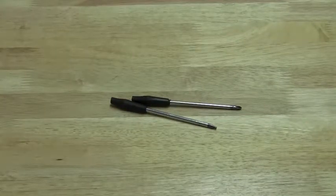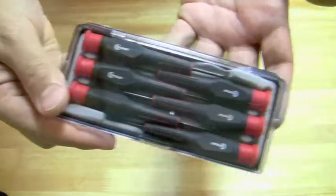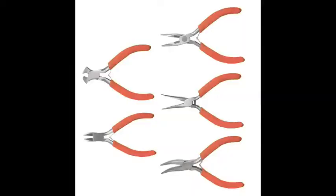You could also get precision screwdrivers. I bought these at Radio Shack and they're good for getting into the real fine screws. Then you're going to need pliers and wire cutters — definitely need both of these. I recommend getting a set like this with the wire cutters included. You get them at Home Depot, Lowe's, or any hardware store, and these will allow you to get into the more tinier places.